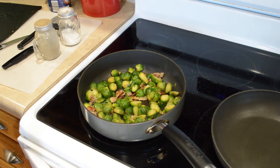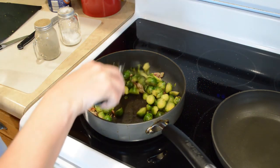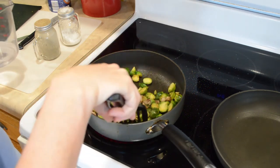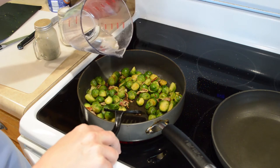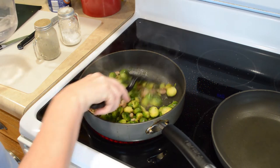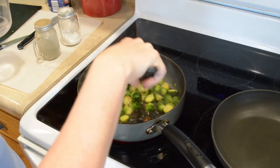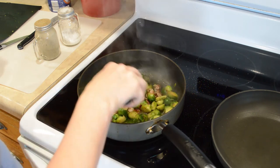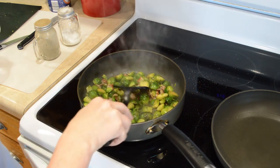Sometimes I add a little bit of water to these guys — I think I'm gonna do that today, but sometimes I don't. It's just according to what I'm in the mood for, but I don't add a whole lot. To me, it just kind of cuts down on some of the stoutness of the flavor. But if that doesn't bother you, then of course you don't have to do that.